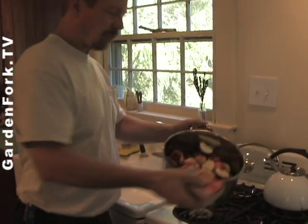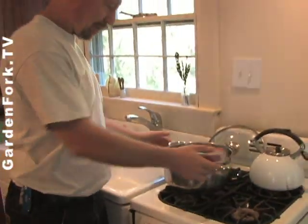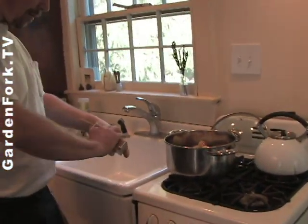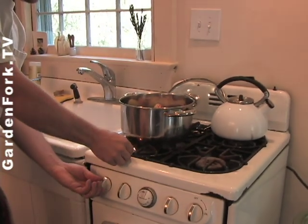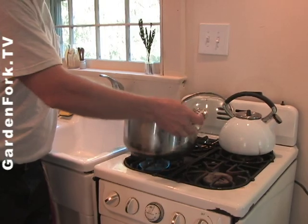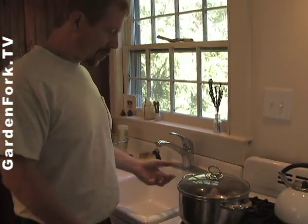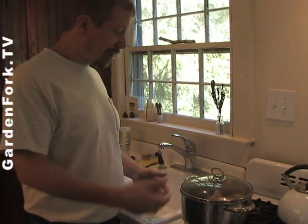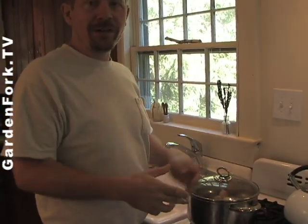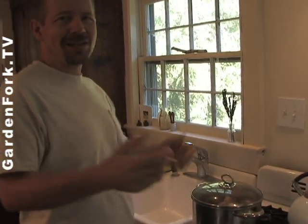So here we have a bunch of quartered apples. Put those on our high-tech camp stove here. You could put a little water in, but I don't think you really need any. Throw out that stem and just let this start to cook. You just cut out the bad parts. Maybe if you don't have any apple trees, maybe one of your neighbors does — just call them up and ask them. The worst they can say is no.